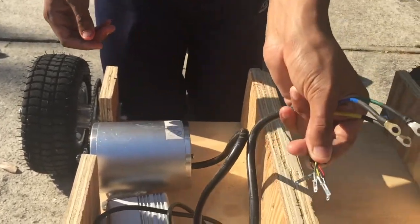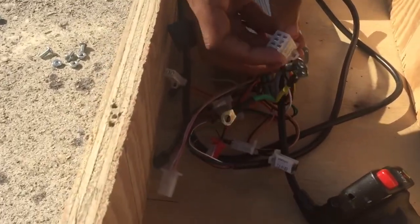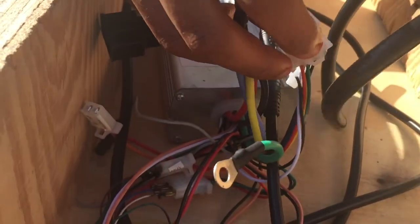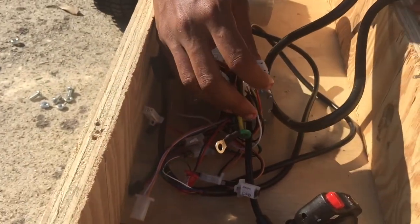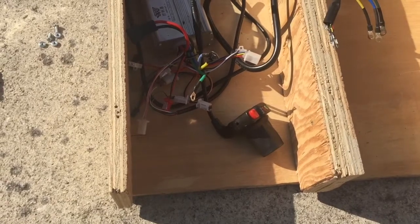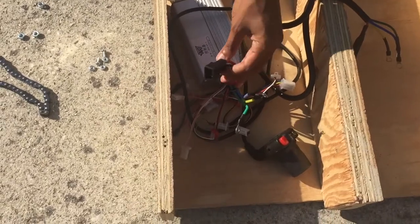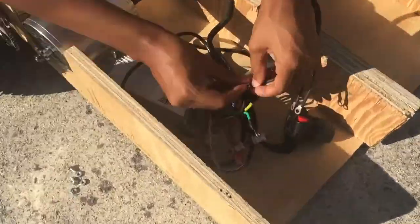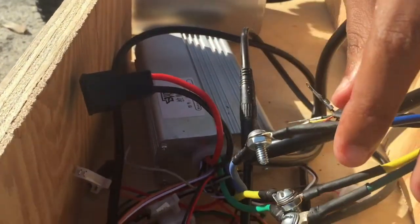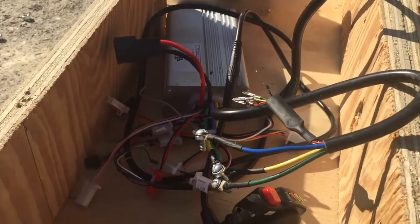You're also going to want to connect these — these are the hall sensor wires — to where it says hall wire on the controller. You're just going to want to match each color with each color. I'm going to do that real quick and then we'll put the battery in and connect it to the controller with the controller's battery cable. After the controller wires are connected to the motor...